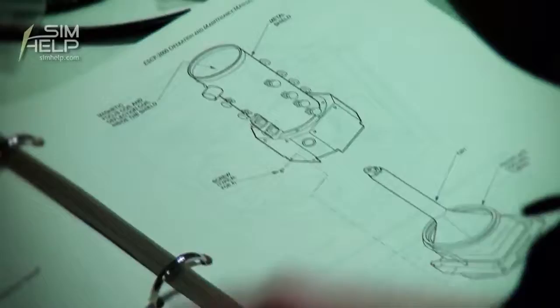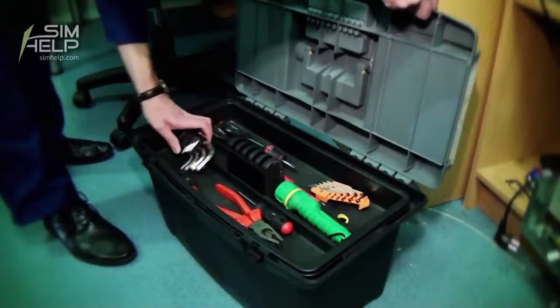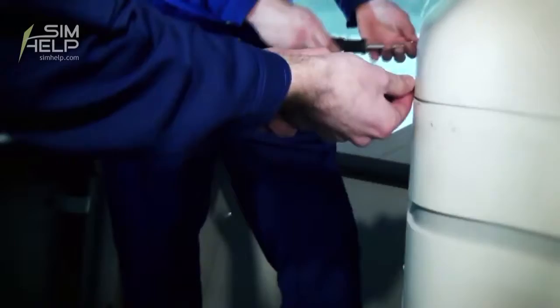While the projector is cooling down, we have to prepare for tube replacement. Normally tube replacement should be carried out by two persons, so I invited my colleague to help me. Right now we will undo the screws to remove the projector covers.